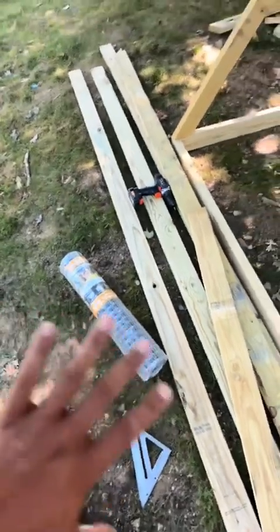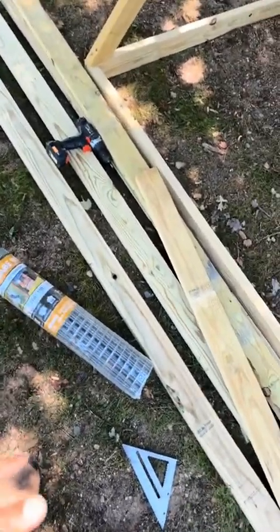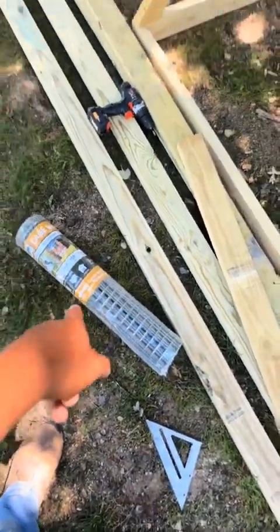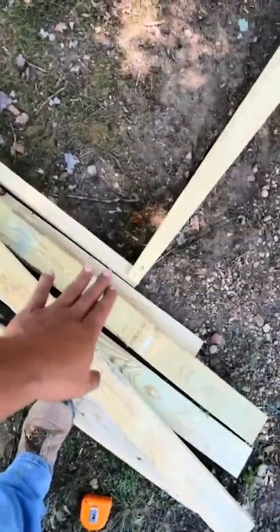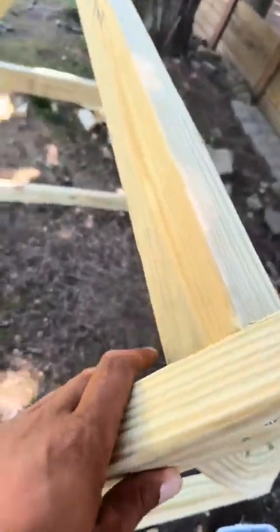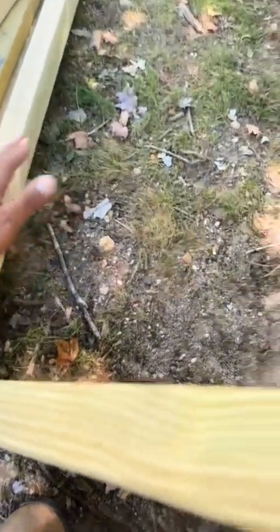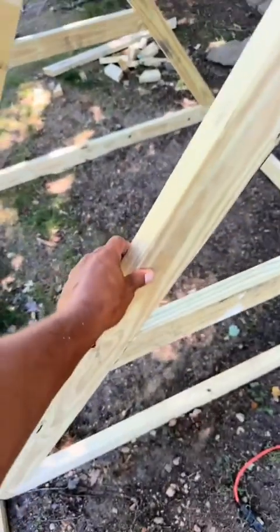Let me show y'all how my mind works. I'm not a carpenter so I do things how my mind figures it out. I got 24-inch chicken wire, so if I run 24 inches it'd be right here and then right here, leaving me about a two to three inch gap. I haven't measured it but roughly. So I'm going to take another two-by-four and put it here, basically giving me a level place to nail my chicken wire to instead of rolling it over this edge. And that's going to stabilize this.